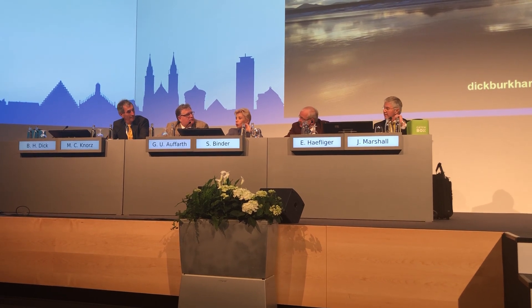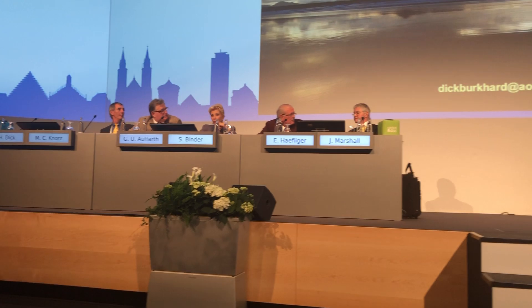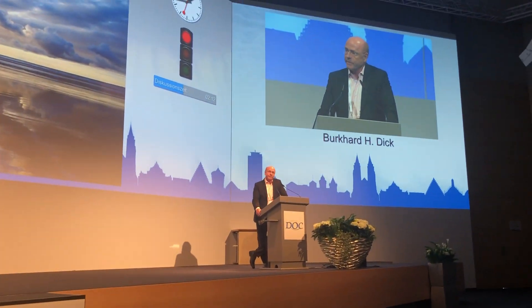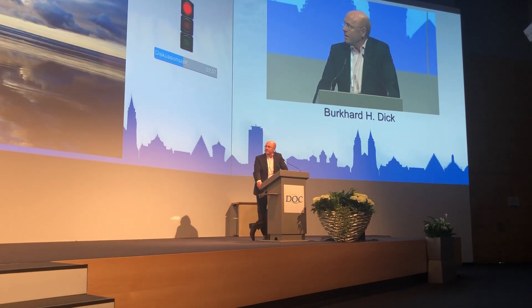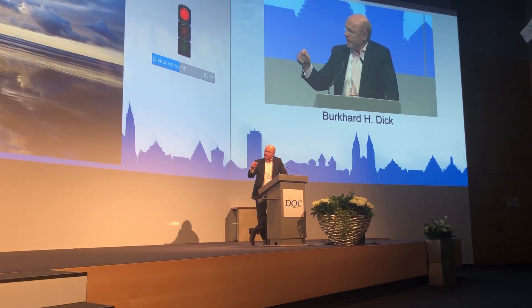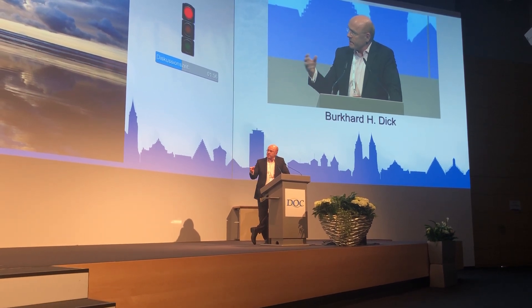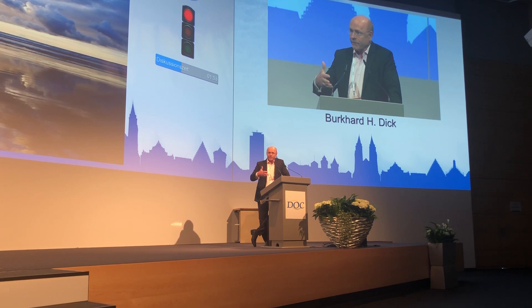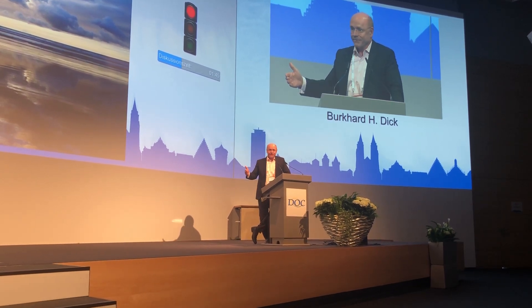Regarding potential endothelial cell loss from implants in the anterior chamber: we specifically addressed this using the highest-tech endothelial cell count device, measuring at different locations including around the implant. It uses color-coded specular microscopy of the latest generation. Given the history with Alcon's Cypress and endothelial cell loss after three years, we definitely have to monitor this carefully with all devices.